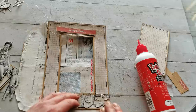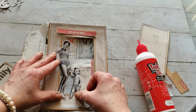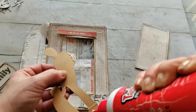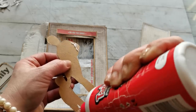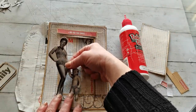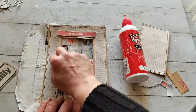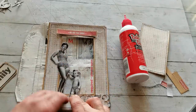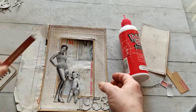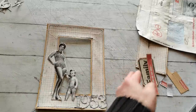Now I'm gonna glue Elizabeth Taylor with her son. It can be right here. So I'm gonna put glue here and definitely on the bottom of the legs. And I'm gonna take some stencil, because I forgot - before I glue anything else, I'm gonna do some stenciling.